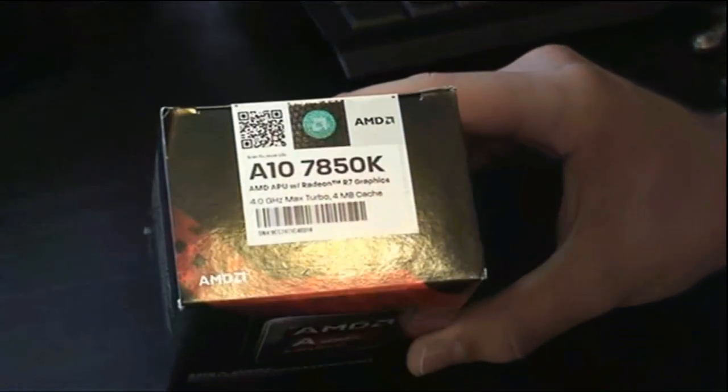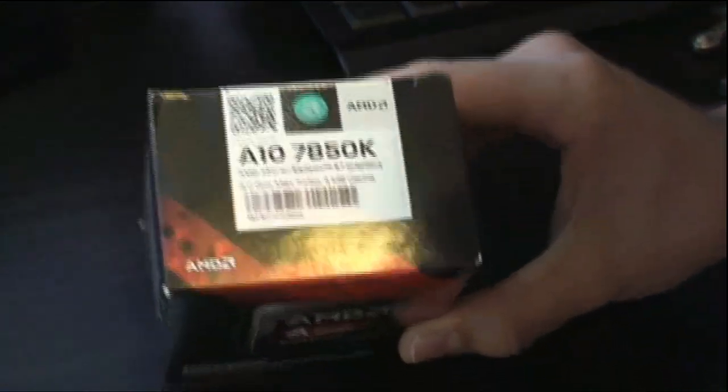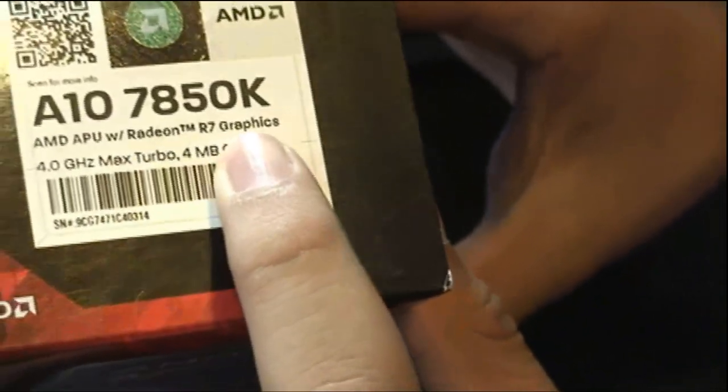Taking a closer look at the box here on the top, it says A10 7850K. AMD APU with Radeon R7 graphics.